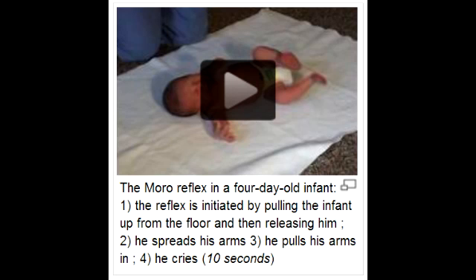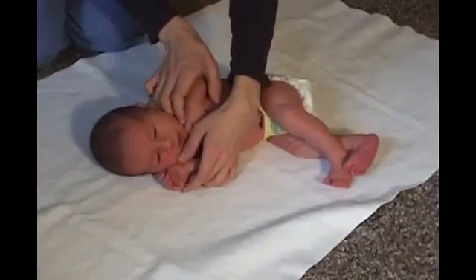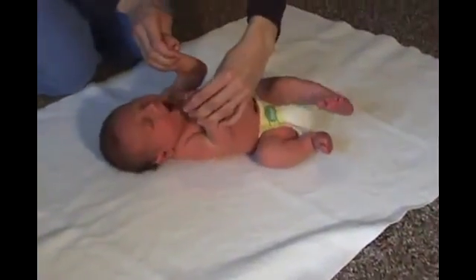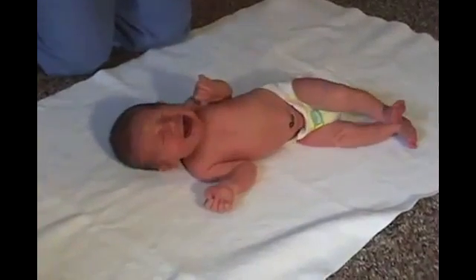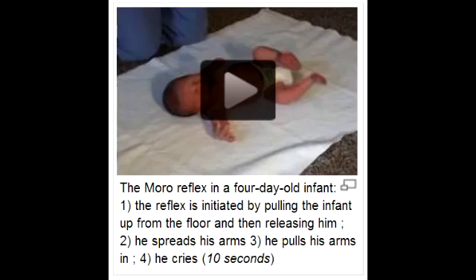Here is a video of Moro Reflex. Moro Reflex is the 'hang on for life' reflex, in which the infant abducts and extends limbs when startled, and then draws them together.